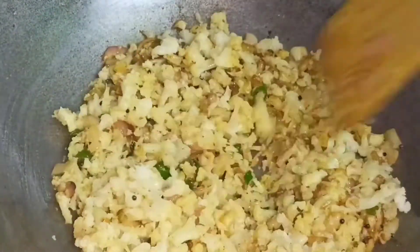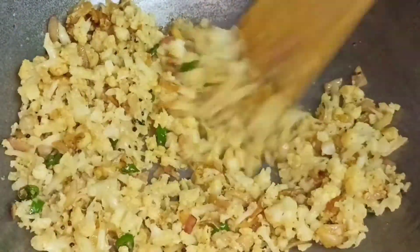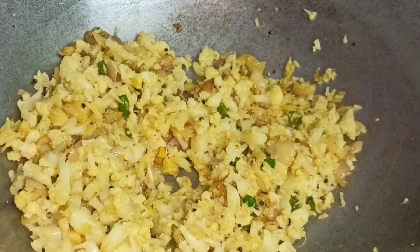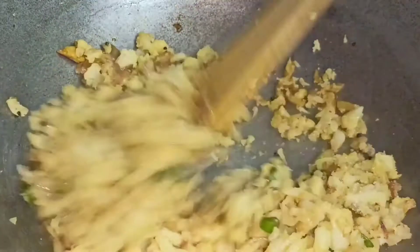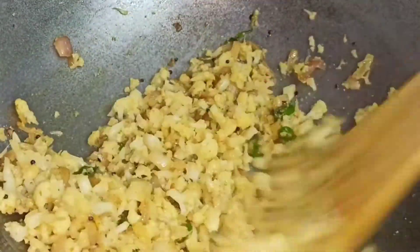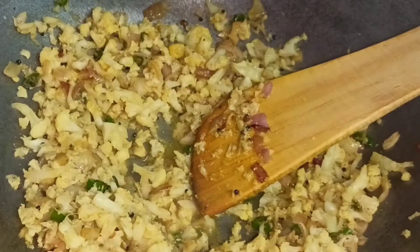Because we have boiled it in water, we need to mix it well. Now we will add salt according to taste — friends, you can add namak according to your own taste. We will mix it well.